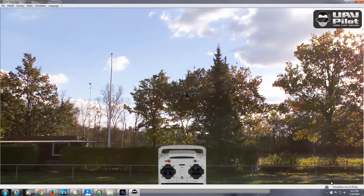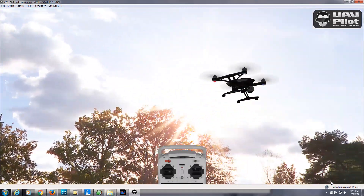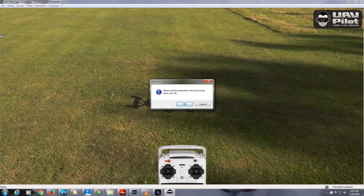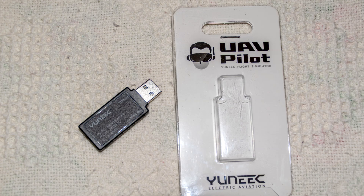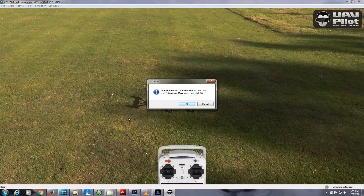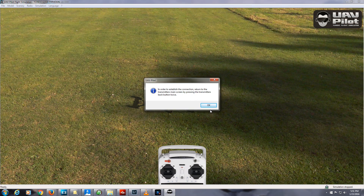The UAV Pilot program is free, but to use it you must purchase a Unique UAV Pilot Simulator Wi-Fi USB stick, which runs $25 to $35. You'll find links for the USB stick in the software below. Setting up the simulator is pretty easy — I'll post a link below to a simple training video that walks you through the process.